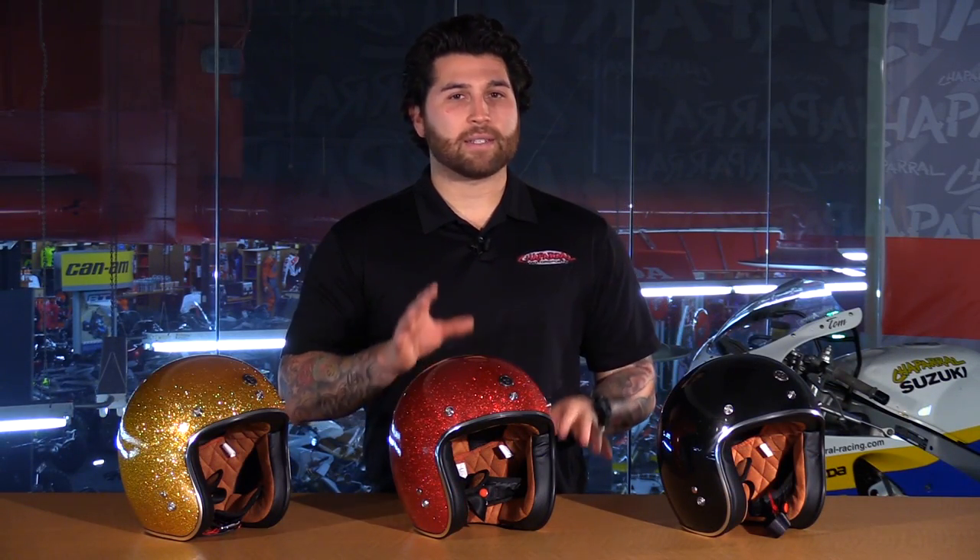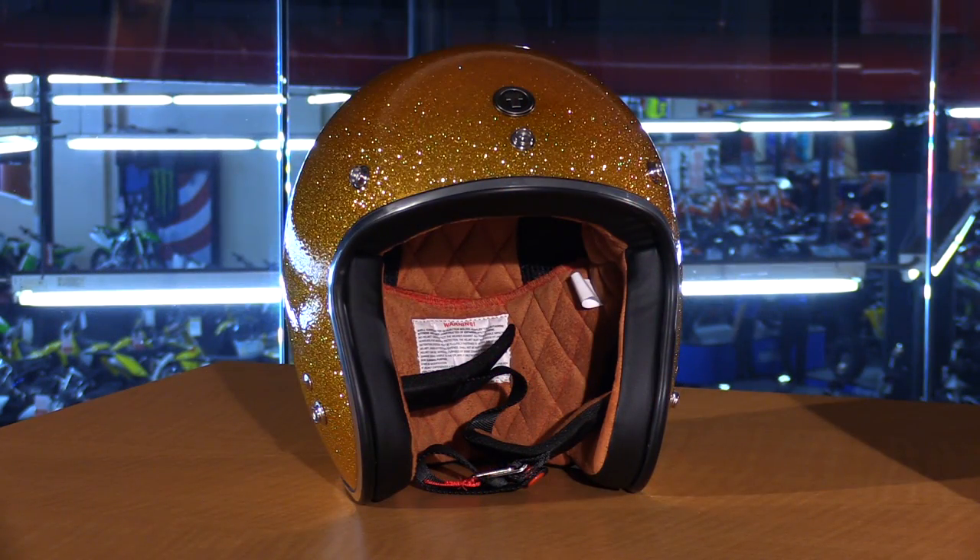So what we're going to do is pull out all of the great features of these Route 66 T50 Open Face Helmets. Make sure you subscribe to us on YouTube — this will keep you in the loop with the newest products on the market.